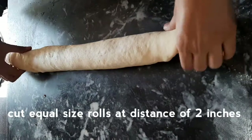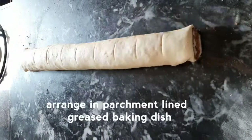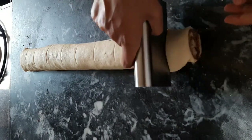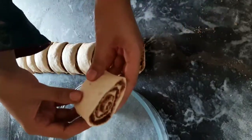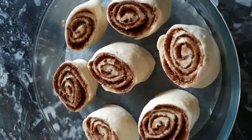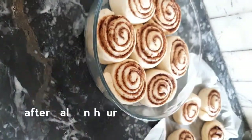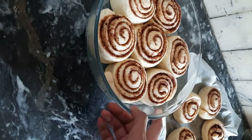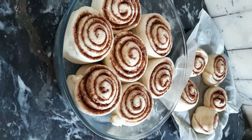Line a baking dish with parchment paper and arrange the cut rolls in it. If you want, you can freeze them for about 3–4 weeks. When ready to bake, defrost for about 2 hours, then leave them to proof for half an hour. Bake in the oven at 180 degrees Celsius for 20–22 minutes.